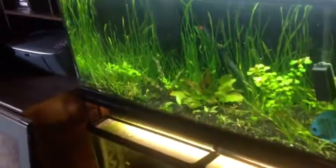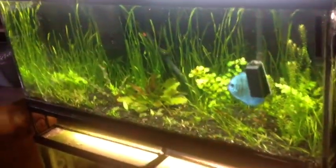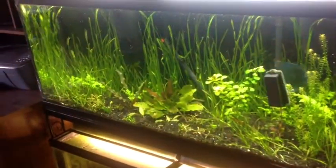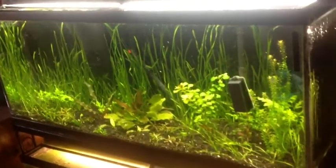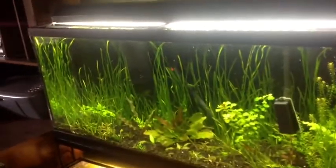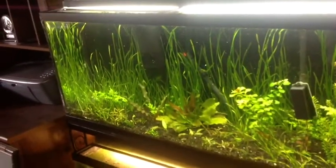Hey, what's up YouTube — water change Mondays, I know it's Wednesday, it's late. I need to switch out the heaters in there; this heater isn't working. It's down to 77-78 degrees, and you can just tell the discus are kind of bothered by it — they've retreated back into that corner.